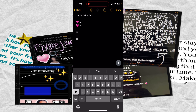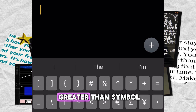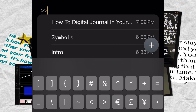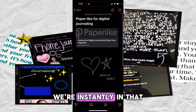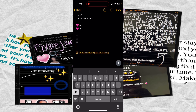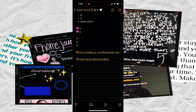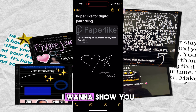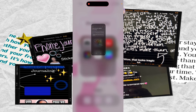In your journal entry, if you want to easily navigate to another journal entry, you can link to other notes. Just type the greater-than symbol twice — '>>' — and your journal entries will come up so you can pick which one to link to. Let's say I link to 'Paper-Like for Digital Journaling' and instantly we're in that next journal entry.